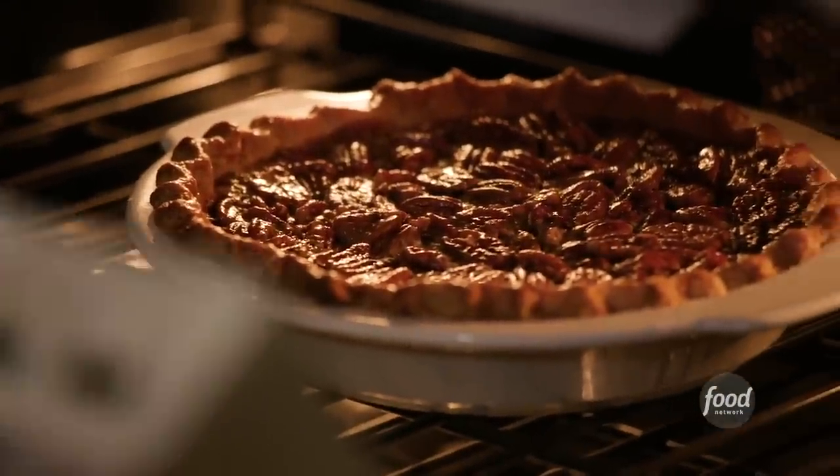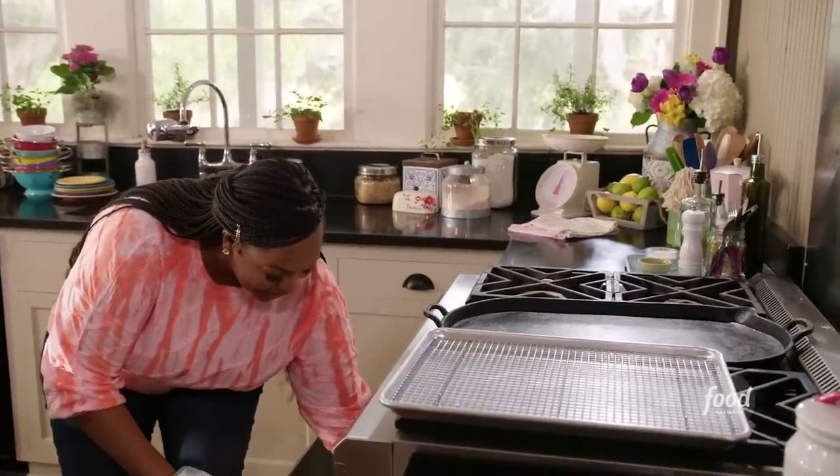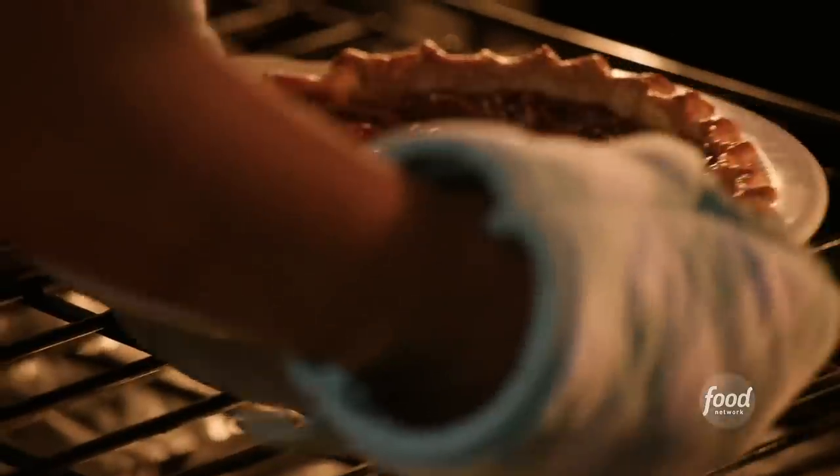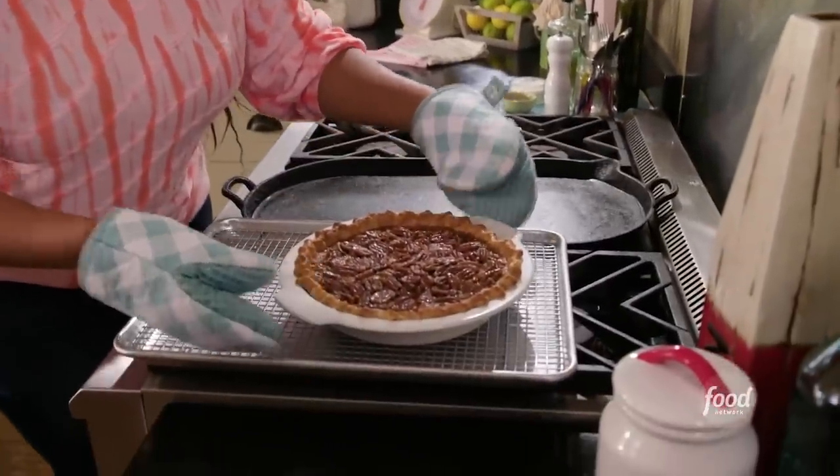Let's remove our pie from the oven. That smells incredible! Look at that — it's just as pretty. I know you want to dig into this right now, but we've got to let this cool.